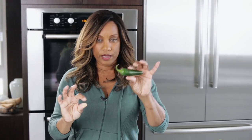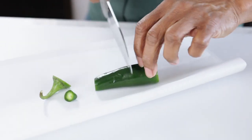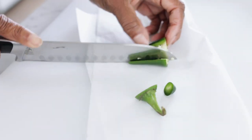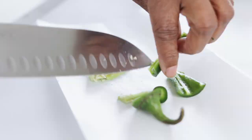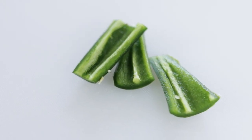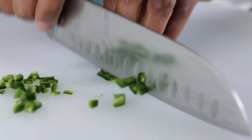I've got the jalapeño pepper. I should do this with gloves — I'm not, but I'm going to be very careful. I took out a lot of the seeds and some of the membrane where all the heat is. You want to be careful — if you start inhaling this it'll give you a coughing spell. So be very careful and wash your hands really well.